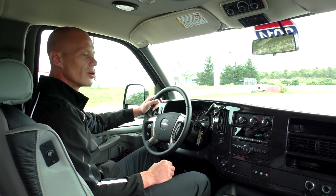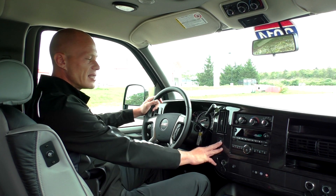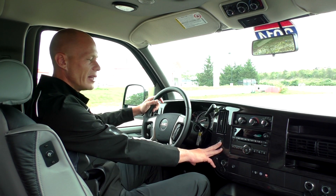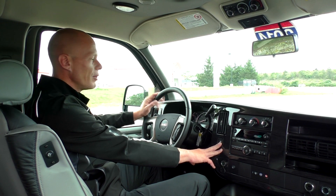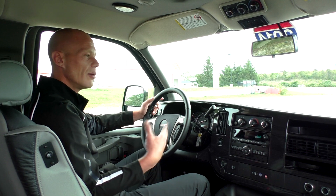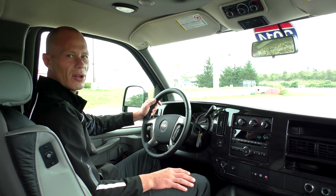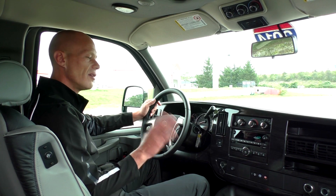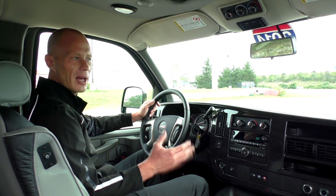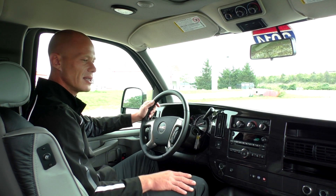As mentioned earlier, this van has a factory tow package with the tow haul button located on the dash. Any time you hook a trailer up, you push the tow haul button in, which changes the shift points to make it less stressful on the van and transmission. For any detailed questions on how that works, feel free to give me a call.